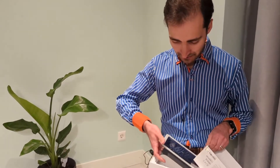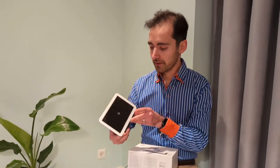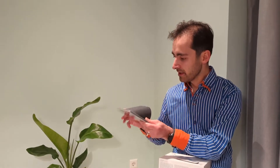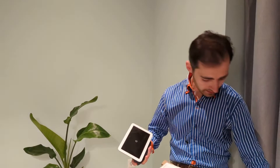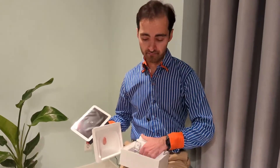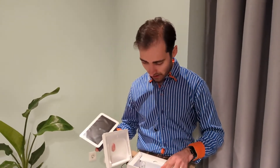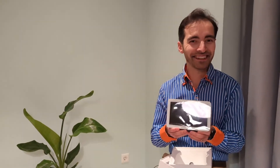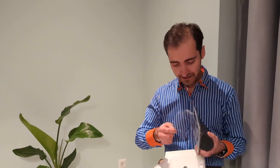There it is right away — the device itself and the speaker. I think there's not much more to it. Let's see what else we have — the charging cable. So there's not much more to it actually; it's really simple. I like that it's clean. So that was a short unboxing.